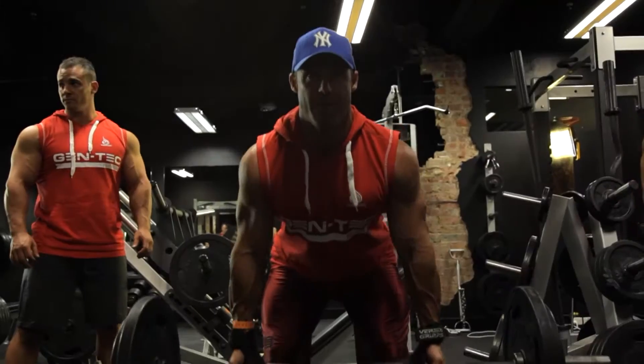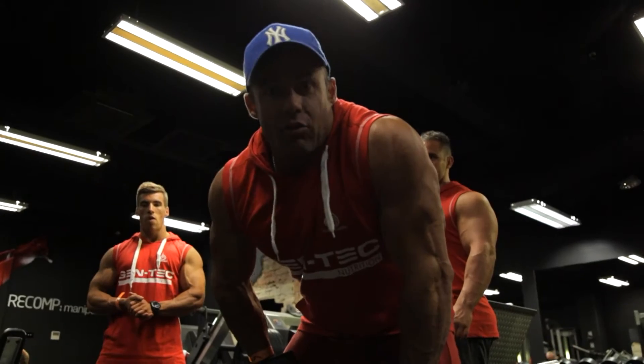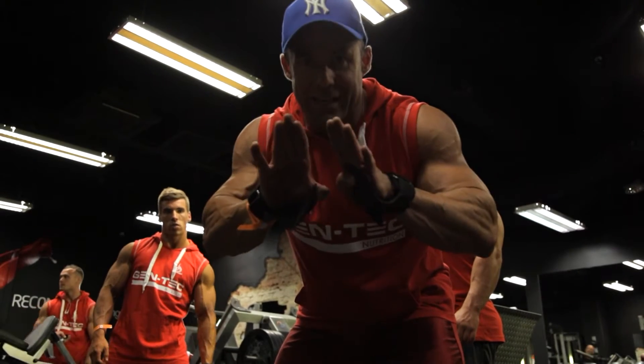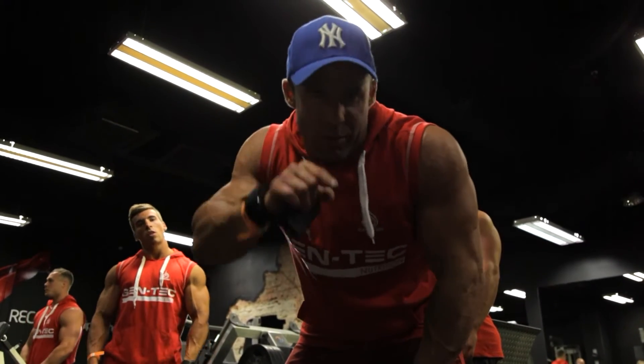You'll see the boys keep an arch in the lower back, chest up, chin up, and get great scapula retraction — which means the shoulder blades come in, back and together, like you're trying to squeeze a grape in between your shoulder blades.